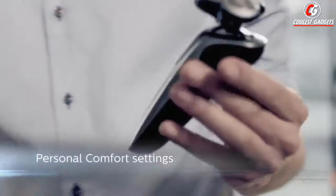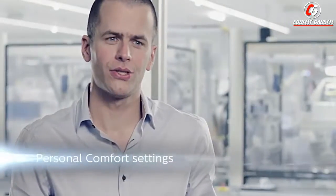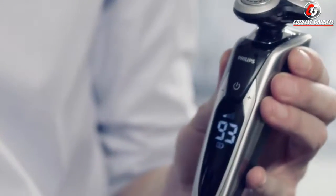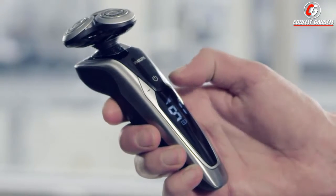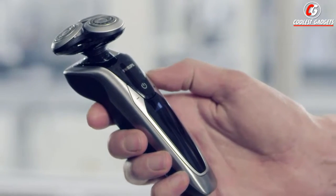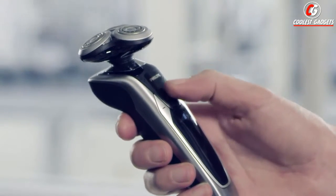Personal comfort settings allow you to personalize your shave. This can be done with three different settings: Sensitive, for a gentle though thorough shave when your skin is sensitive; Normal, for a thorough everyday shave; and Fast, for an even faster shave to save you time.